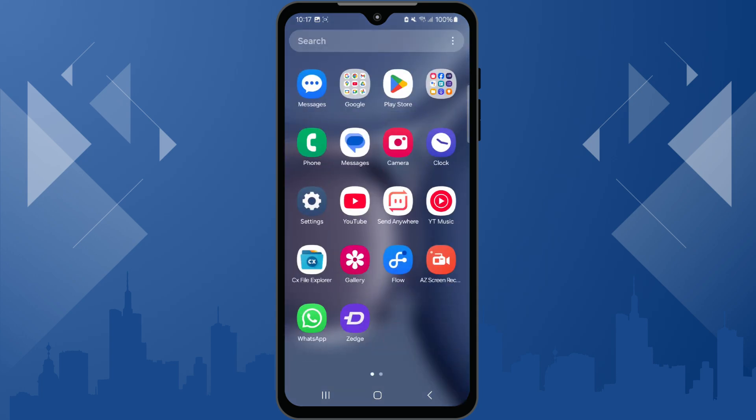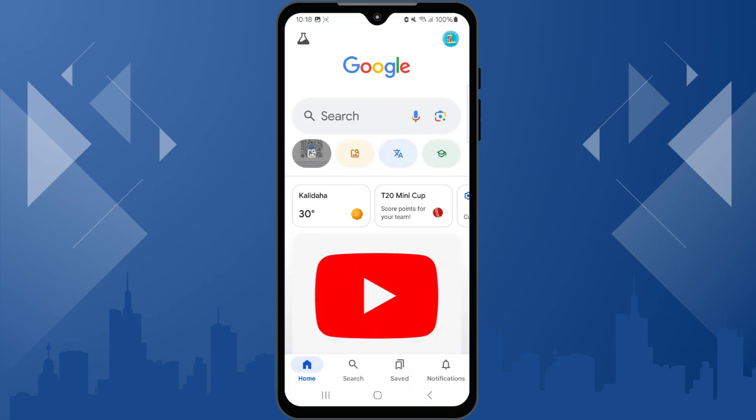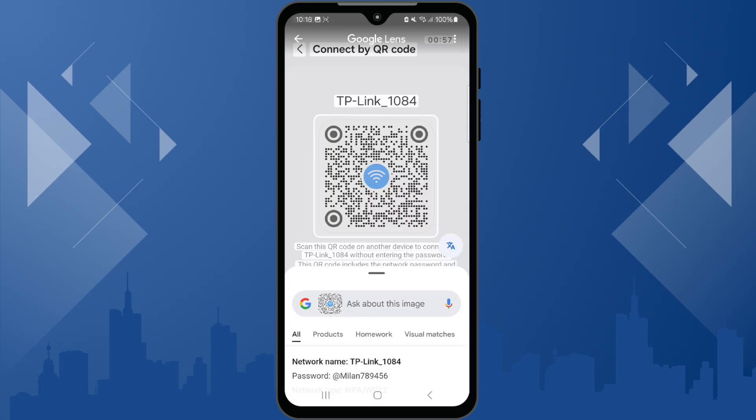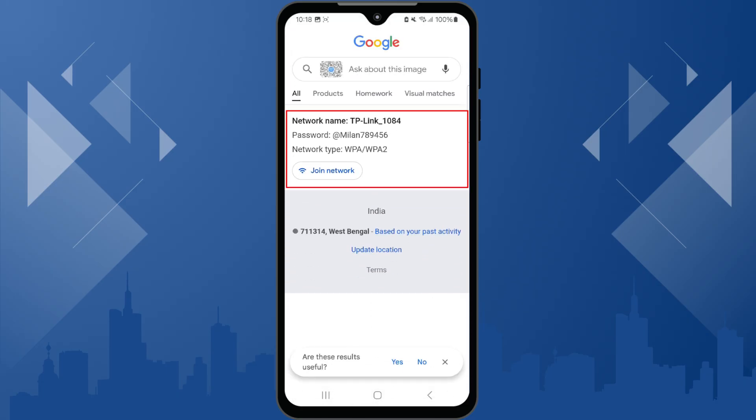Then open the Google app and tap on the Google Lens icon in the search bar. Select the screenshot you just captured. Google Lens will scan the QR code and display your Wi-Fi network name and password. You can now copy the password or share it easily with your friends.